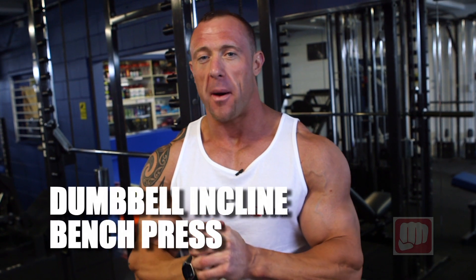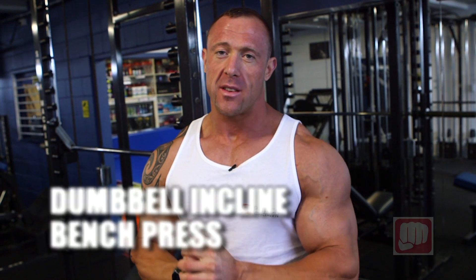Ladies and gentlemen, today we're working the chest. At the start of our exercise, we're going to be doing dumbbell incline bench press.